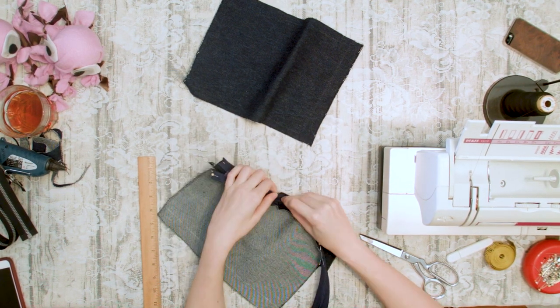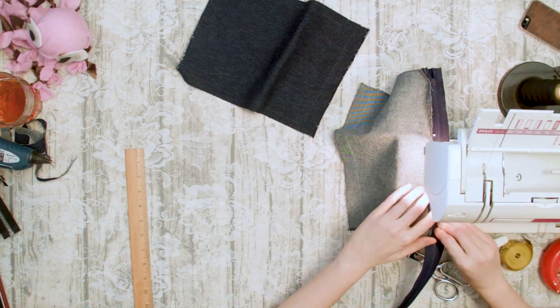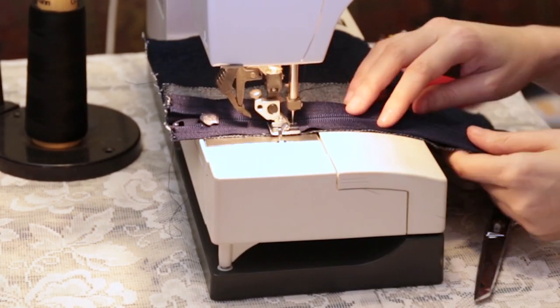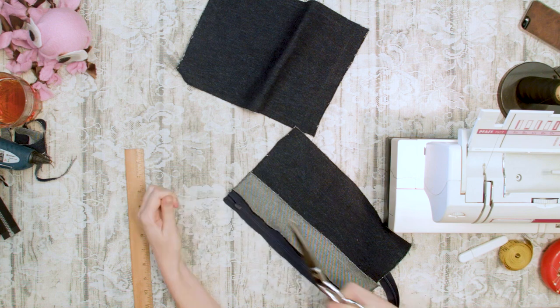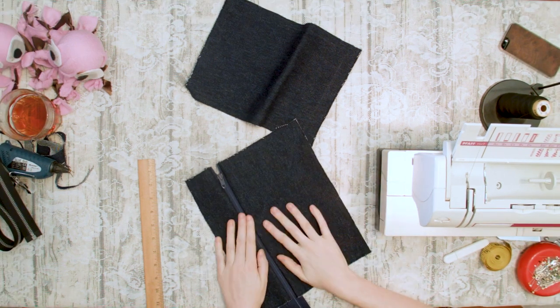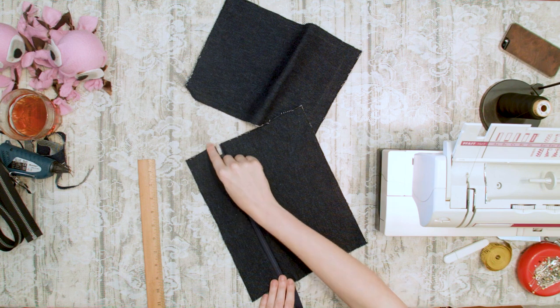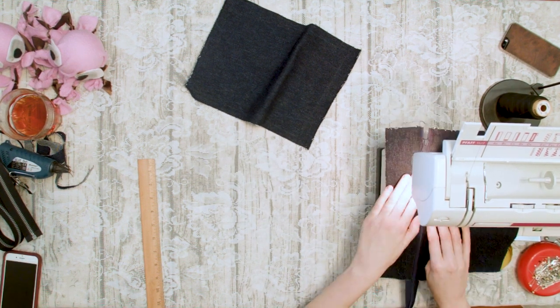Make sure you put your zipper foot on your machine, then sew each piece to the zipper as close as you can while maintaining a straight line. Don't worry if your zipper is too long — we'll get to that soon. Now flip your pieces over, press the seams down, and top stitch each piece one eighth to one quarter inch from the seam along the zipper line. This will permanently press these edges down to give your bag a sturdy and professional look.